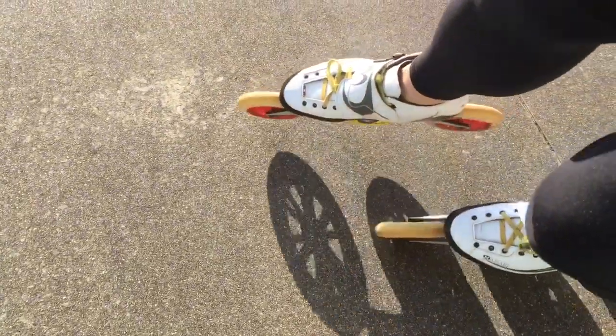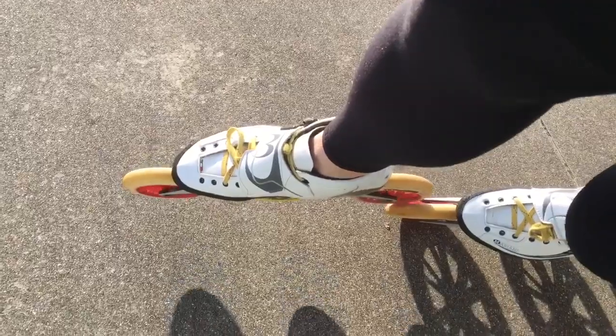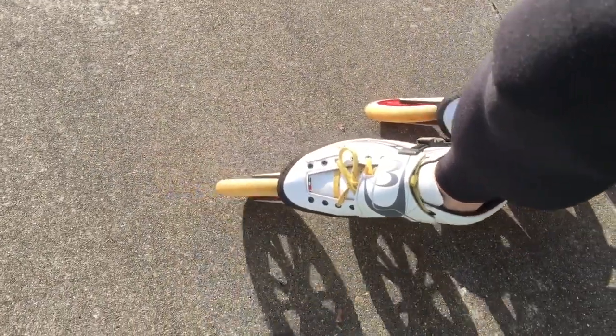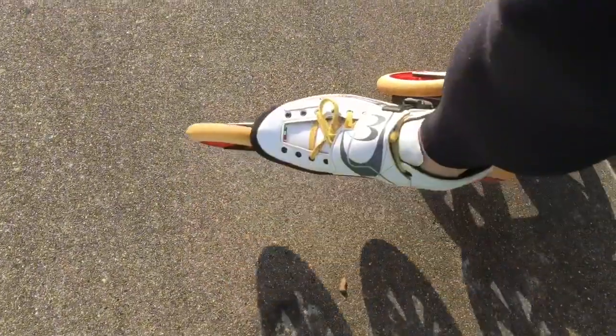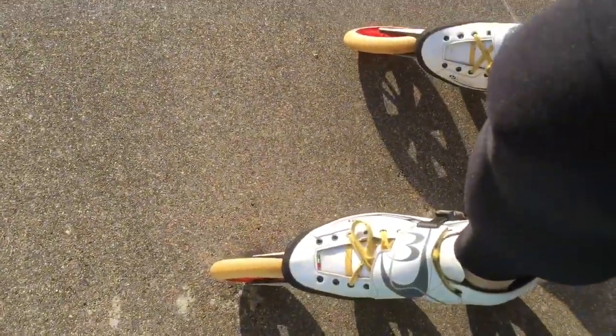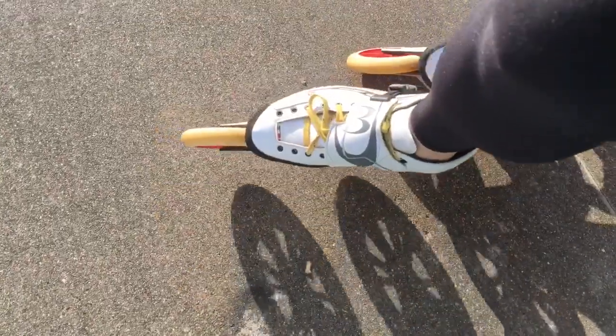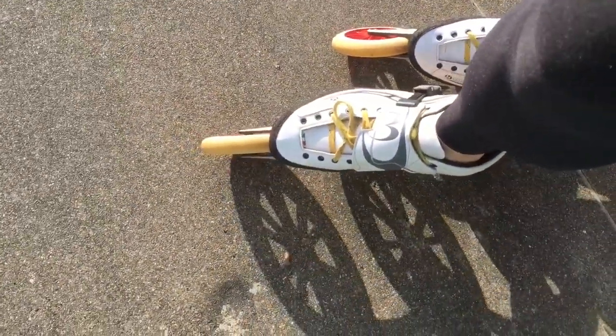I bring my right skate on the shortest pathway possible and land very close to the other one. I don't really want to go too much inside — if you go too much inside, your hip will probably turn, which is not good. Just try to land quite close to the other skate.